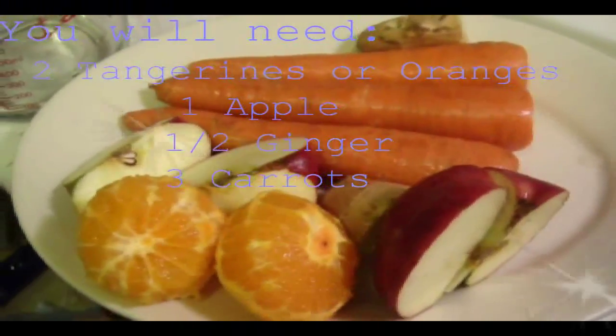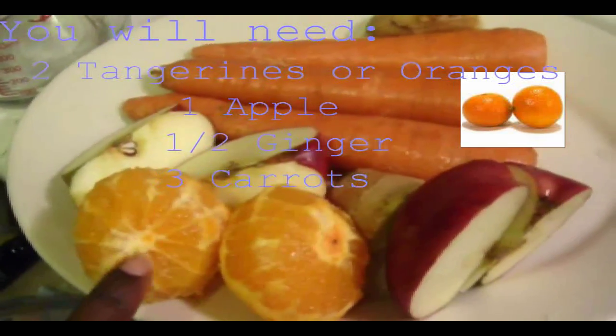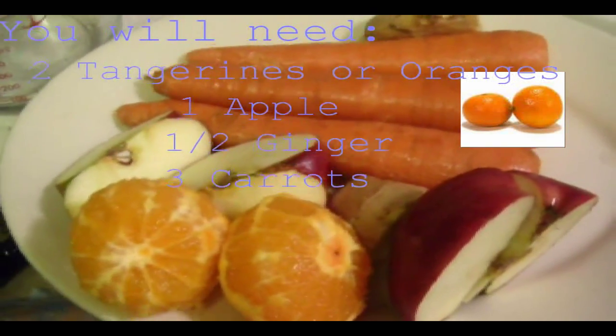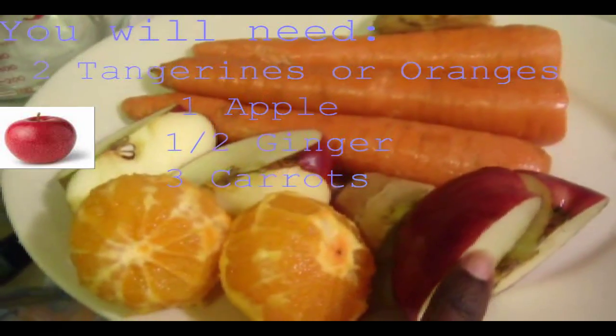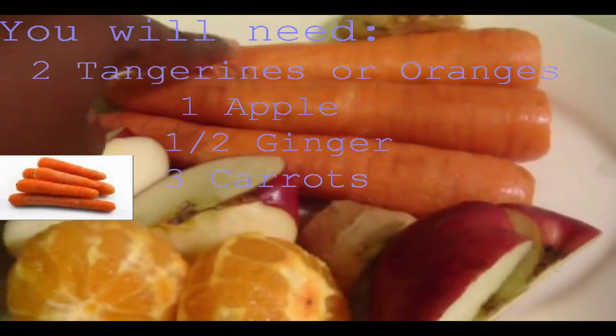I'll be making some juice today and I'll be using two tangerines, juice and oranges also, one apple, half a ginger, and three carrots.